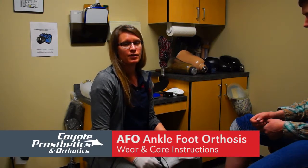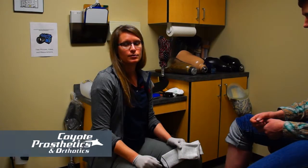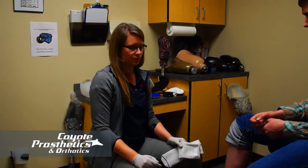I'm Anna Larson from Coyote Prosthetics and Orthotics. Today I'm going to go over the wear and care instructions for an AFO. There are lots of different kinds of AFOs and I'll just briefly go over a few, so you want to follow the specific directions that you're given. These are just general guidelines.